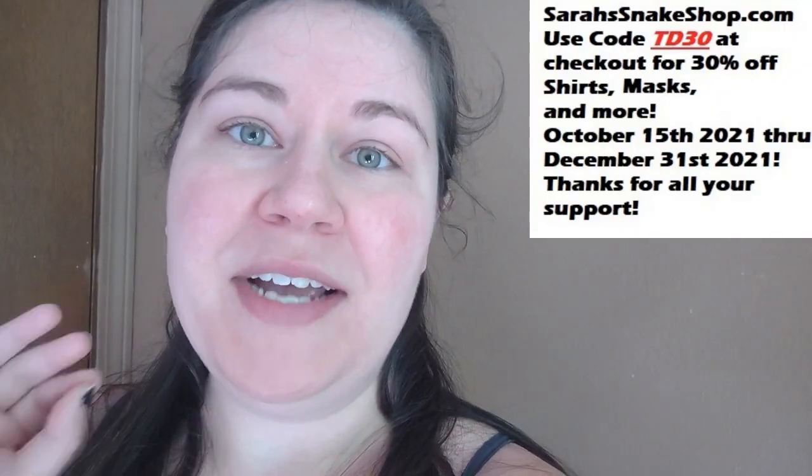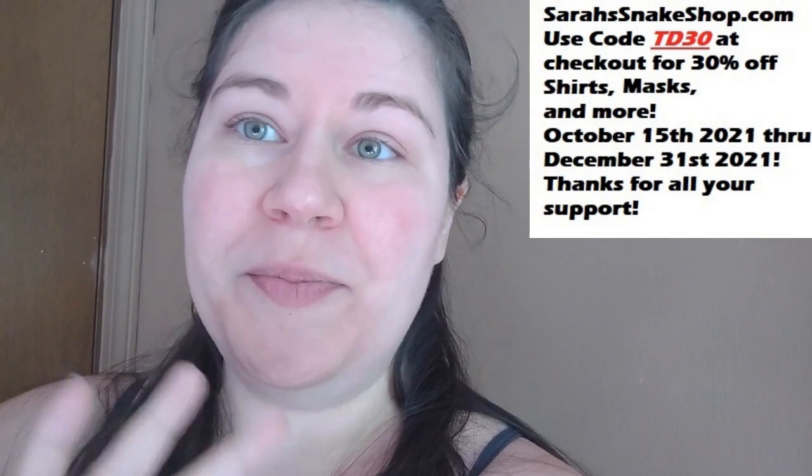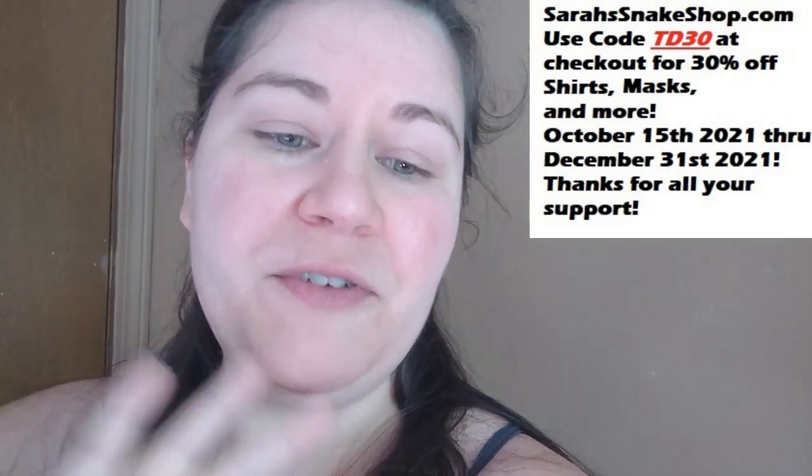I just wanted to let you guys know again that between now and the end of the year, I still have 30% off any physical product on my website. That's TD30 — it stands for tie-dye 30. So that's 30% off, and I have tie-dye shirts that are custom to whatever color you want. If you want a snake shirt that is tie-dyed whatever color you want, just check out with whatever size you need and then send me an email and let me know what colors you want it to be.